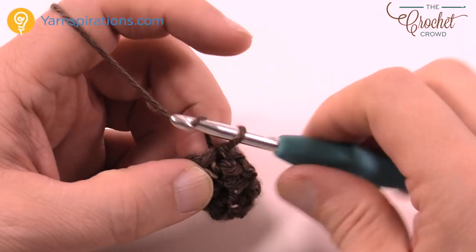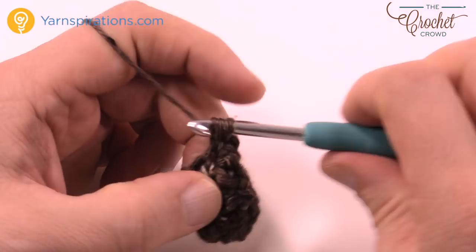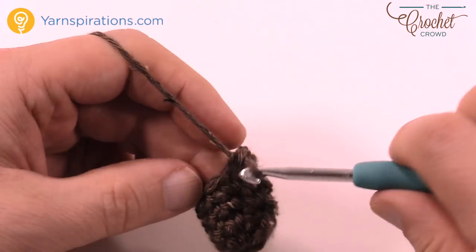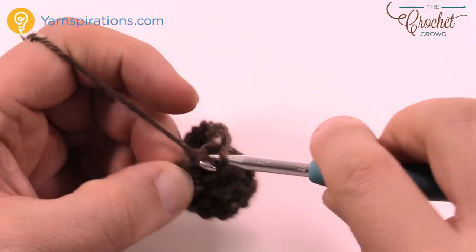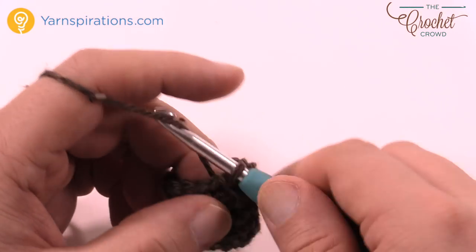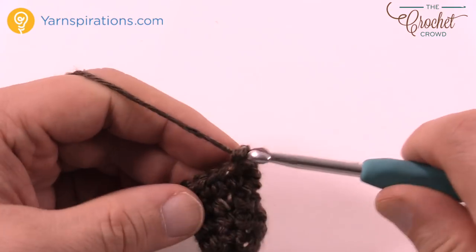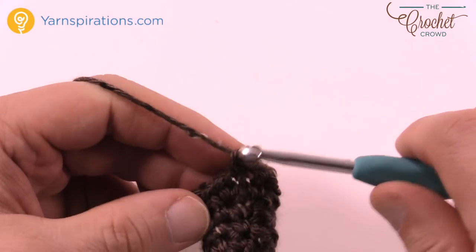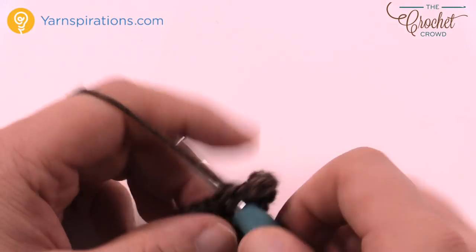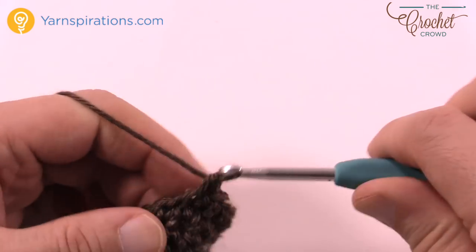Now chain up one and do two single crochets into each and every stitch going around — we're gonna start expanding. Two single crochets in each all the way around, then join with a slip stitch. The next four rounds are all going to be the same: chain up one and do one single crochet in each stitch going all the way around. Do this for a total of four rounds to grow out the head. One single crochet in each stitch, slip stitch to join, and continue. Four rounds of single crochet in each.